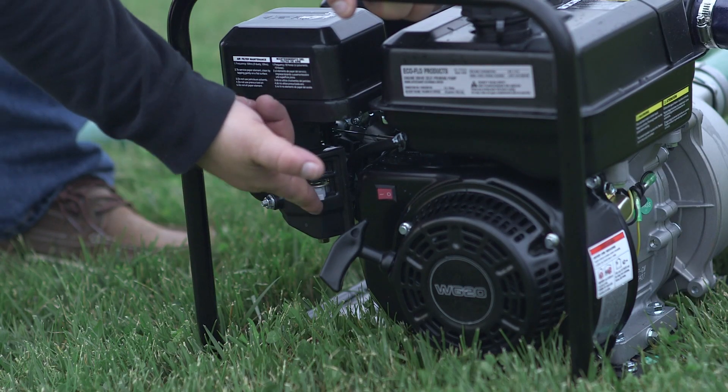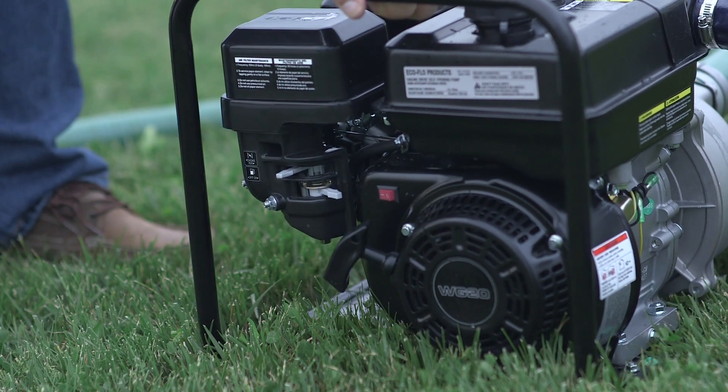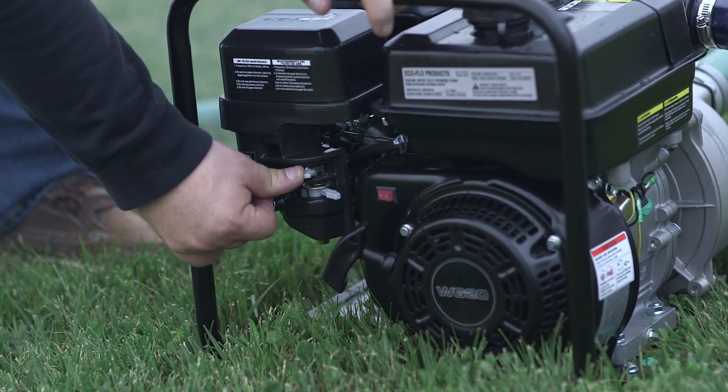Now you can start the pump. It will take a few moments to evacuate any air from the suction line. Once water is flowing steadily, the pump is primed and ready for use.